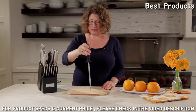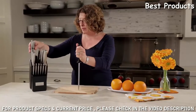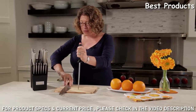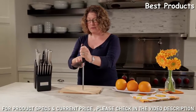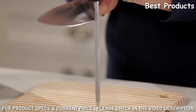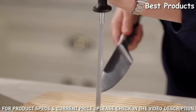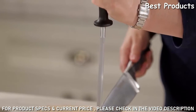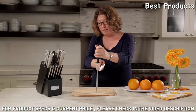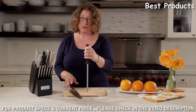This is your honing steel — also called a sharpening steel. This is really important to use in conjunction with your knives to keep them properly maintained. You basically hold your knife at a 20 to 22 degree angle and pull it from the heel to the tip, doing that on both sides with firm, even pressure.